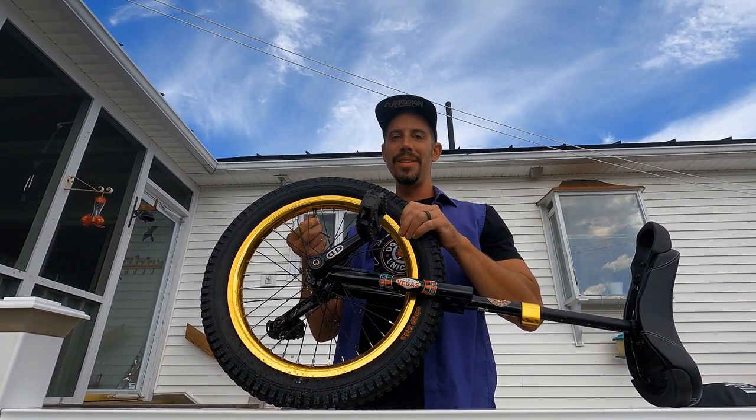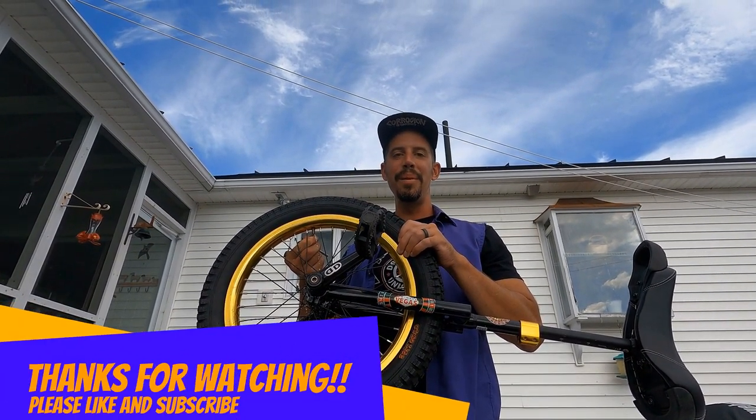Well, that's it. Hope you enjoyed this episode of Do It On A Unicycle. Please like and subscribe and I'll see you next time.